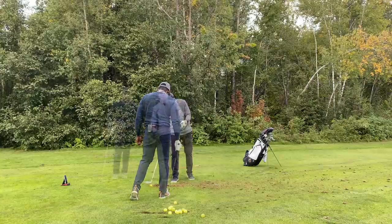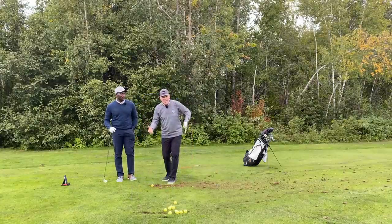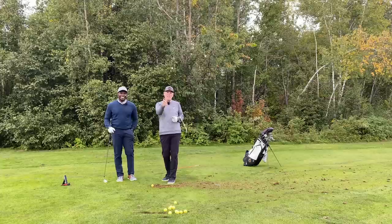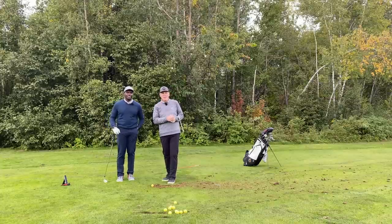We hope you enjoyed that as much as we did. Savannah, fantastic job once again — we'll see you guys next week. All the best!